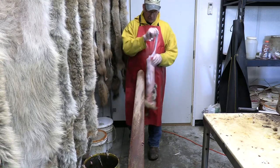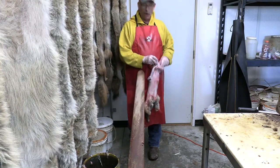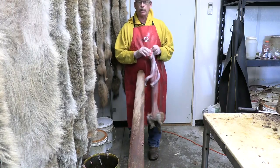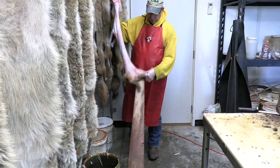I generally leave the legs long, and that's for presentation. I don't know how much they really use them, but if you end up getting these tanned you'll want to have a long leg just for that.